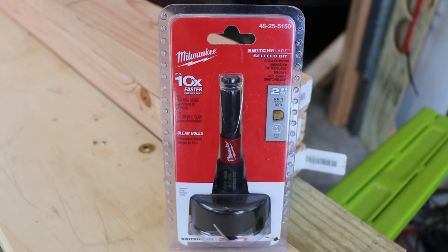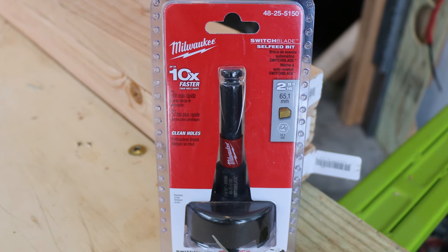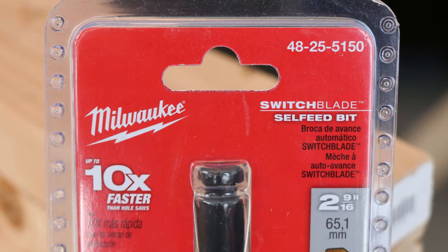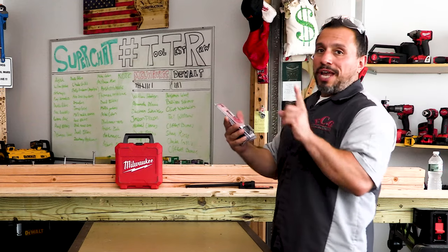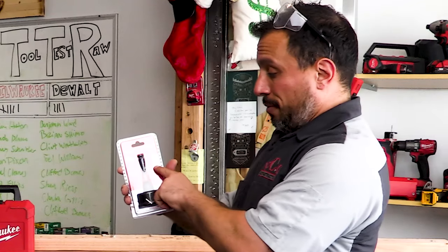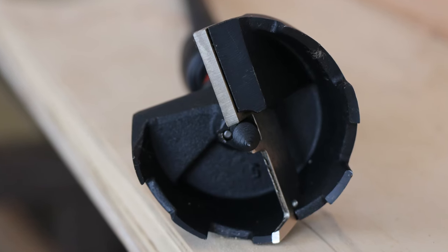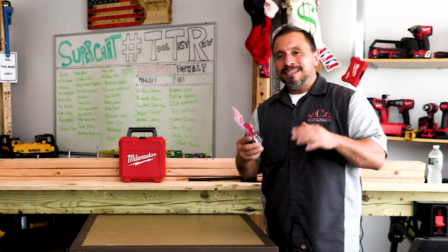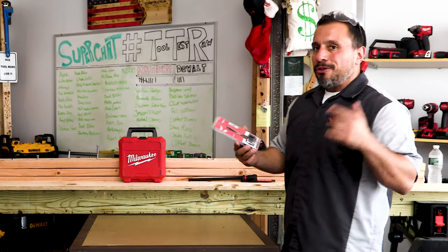These are Milwaukee's Switchblade style bits. This one is two and nine-sixteenths, product number 4825-5150. These are said to drill holes up to ten times faster in wood and are made for clean holes.